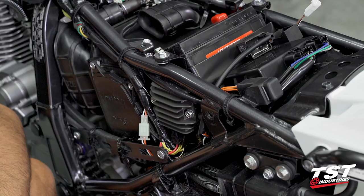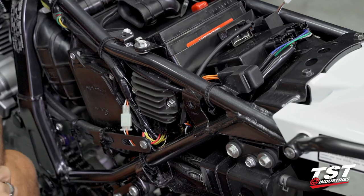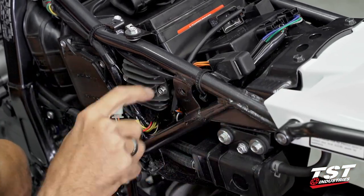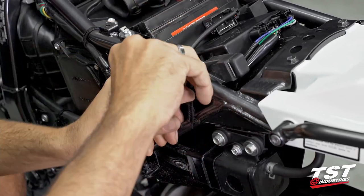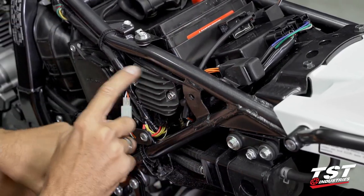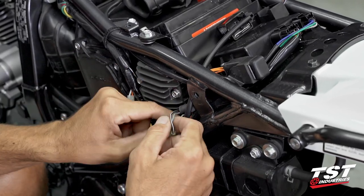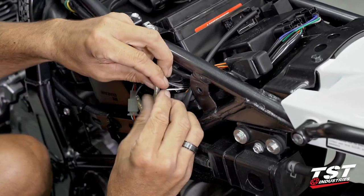On the left side of the bike it's a very similar process but we're looking for slightly different wires. If you can't find the leads, tug on the connections to the taillight and left signal and they'll reveal themselves. Remove the cable management clip here to ease the process. Aft of your rectifier there will be three bullet connector sets — these are the ones we need to disconnect.